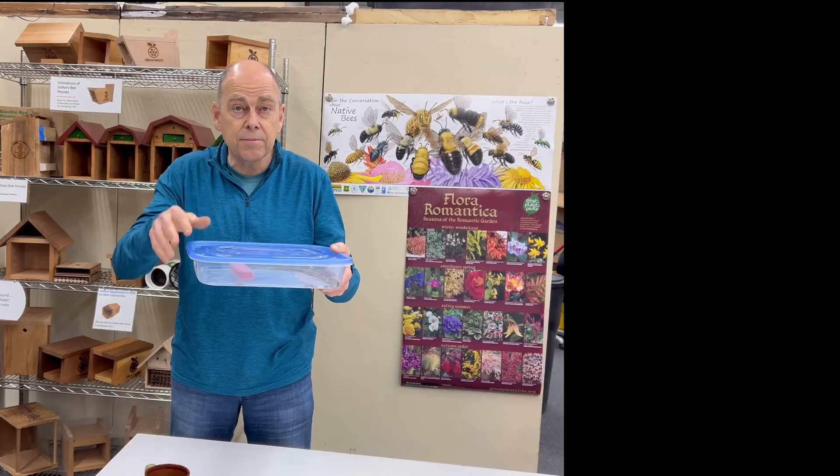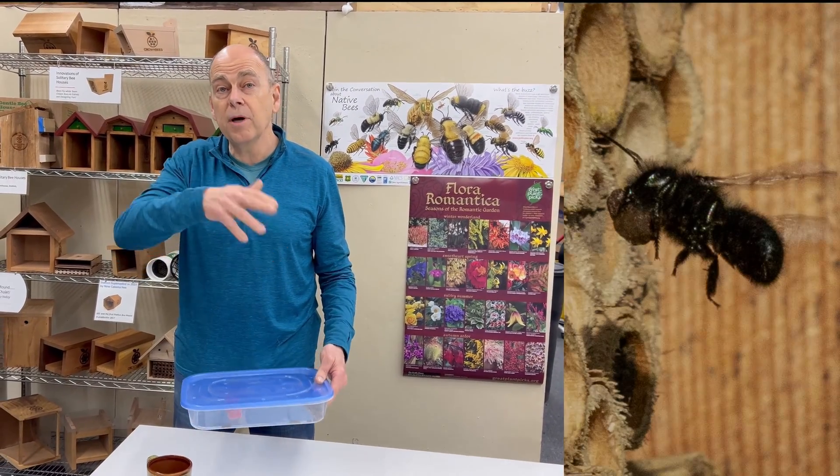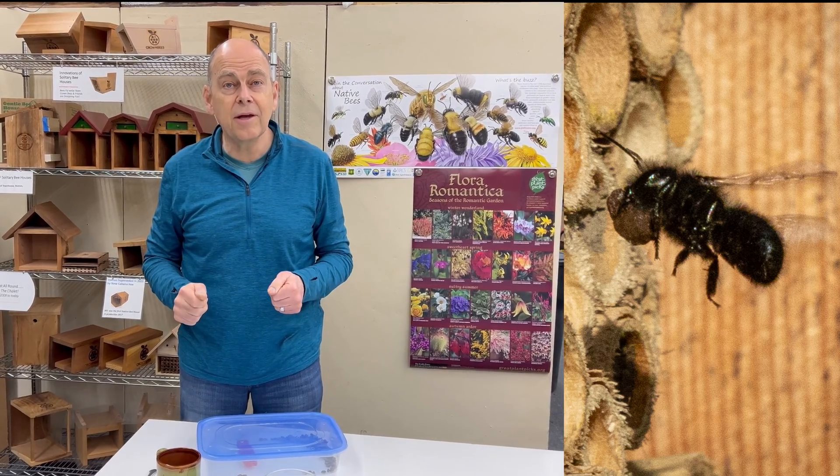You could put them into a paper bag somewhere in your house where it's warm for a couple of days. They're going to emerge, they're going to have their substance inside there, and then when you're ready to put them out, open the container next to your bee house.